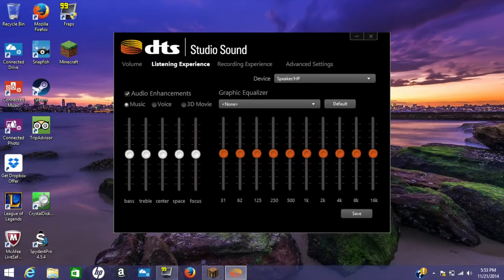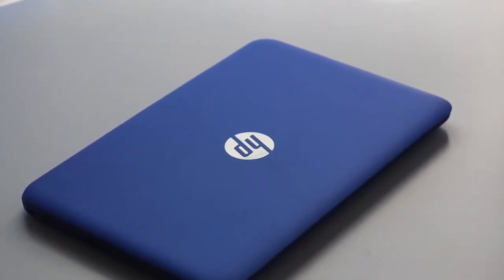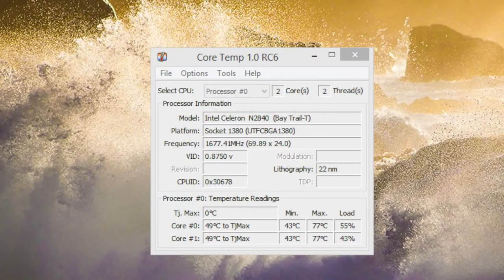With the DTS Studio Sound control panel, you can adjust the sound quality just the way you like it. As for fan noise — this laptop has no fans or traditional spinning hard drives, so it is whisper quiet. While playing League of Legends and Minecraft for about an hour, the maximum CPU temperature I recorded was around 77 degrees Celsius.